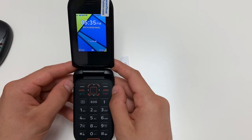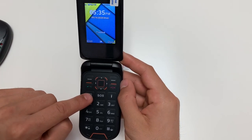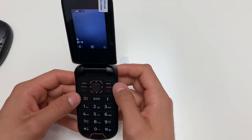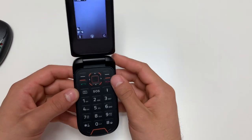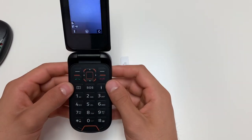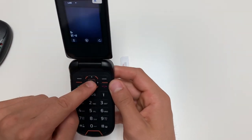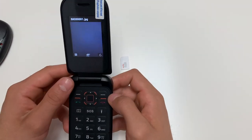The next feature is the quick camera button. Simply click the button and you now have the camera feature on. To take a picture, use the middle key and it takes a picture.